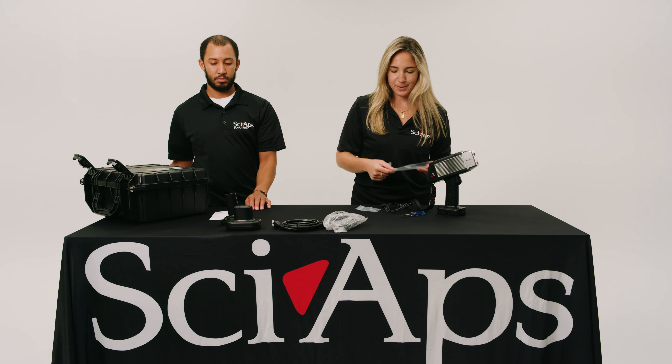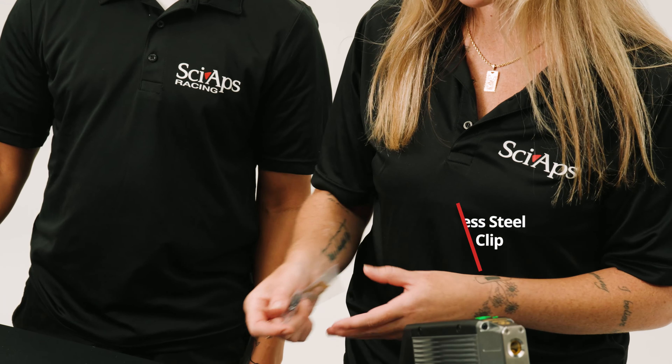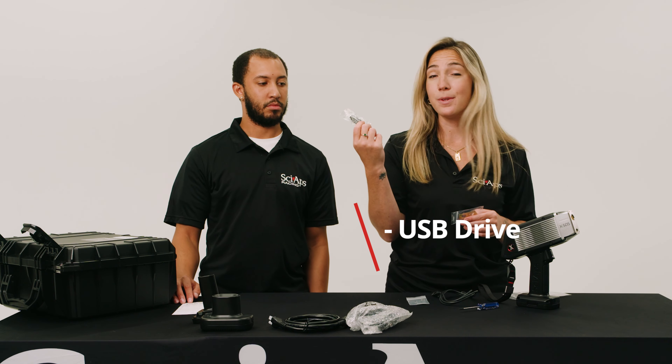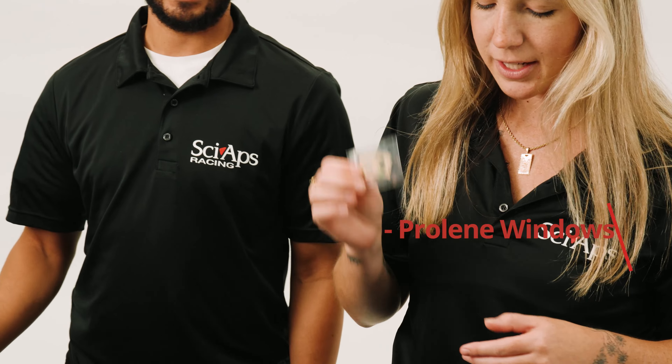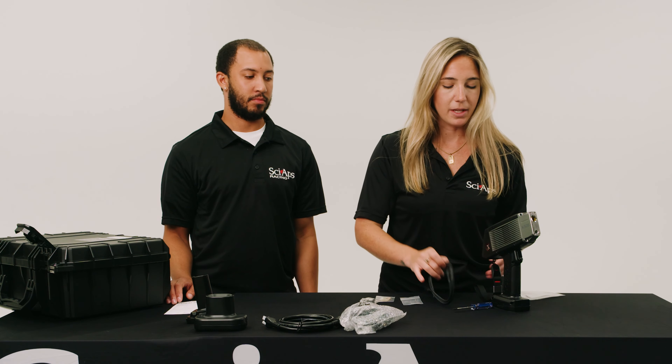A couple other things: we have a 316 calibration clip used to turn on the instrument and make sure it's calibrated and ready to go, a USB stick that has the manual and profile builder available to download, and also included are Prolean windows — or if you order an analyzer that has Kapton windows, they will be included.